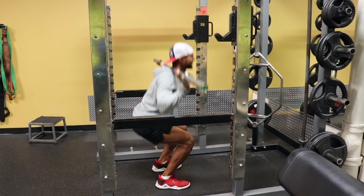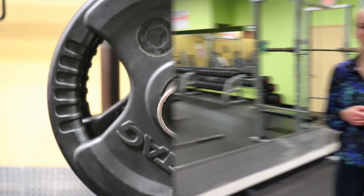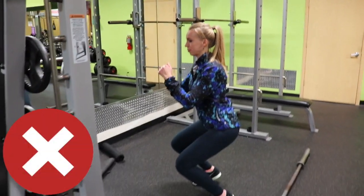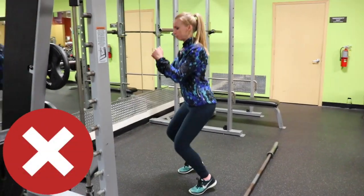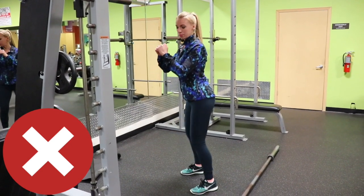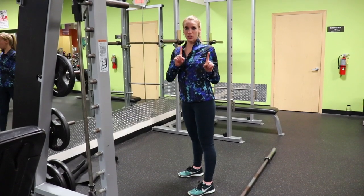And this is how you do it. So another really common thing that you see is when people are doing air squats, they're allowing their knees to go past their toes or they're lifting their heels. So this would be the incorrect way.